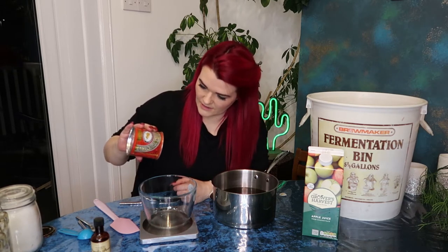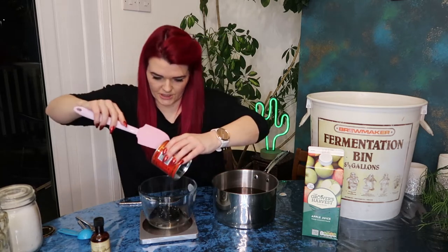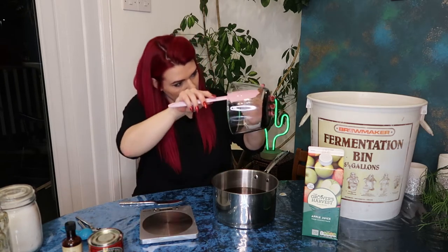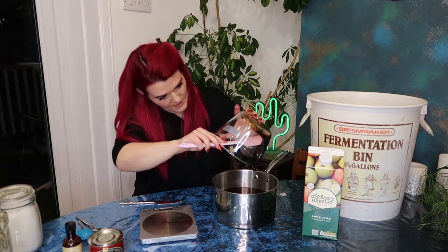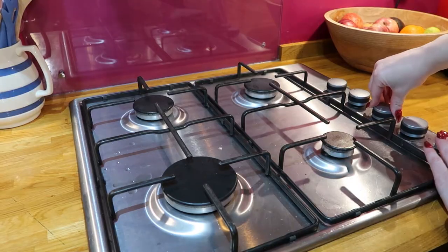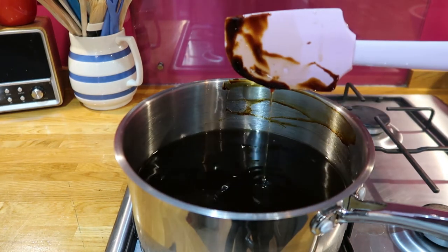Let's see what 150 grams looks like. Turns out we've got 162 grams of treacle - we'll probably end up with about 150 grams. Pop the treacle into the pot as well. What a sticky mess! Turn on your stove and start heating up your mixture. We're going to heat this up until all the treacle and maple syrup dissolve into the apple juice. That's been heating up for about five minutes now and I think the treacle has completely dissolved. Pop that off the heat.